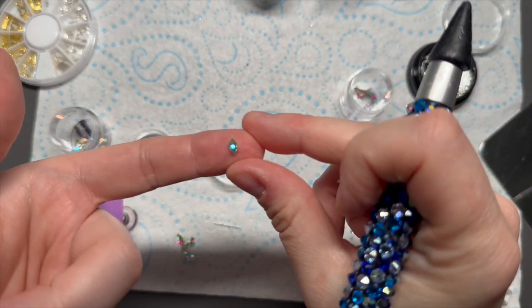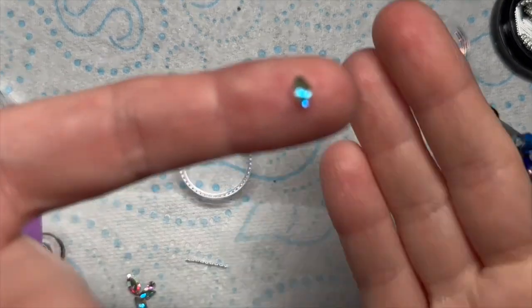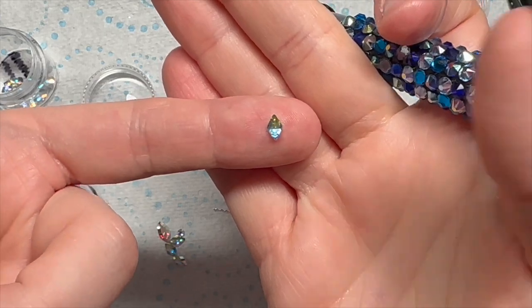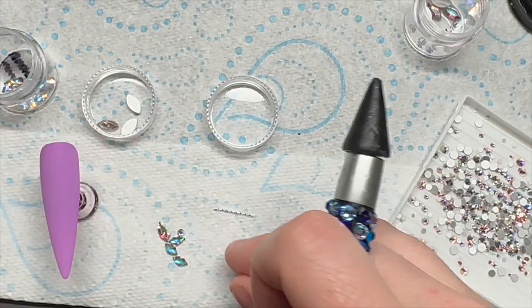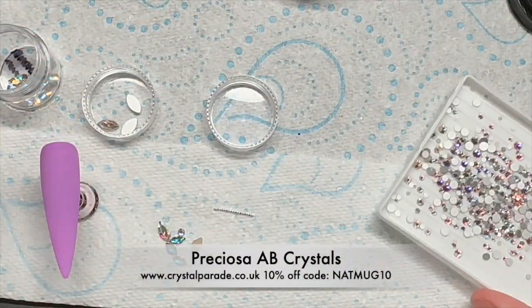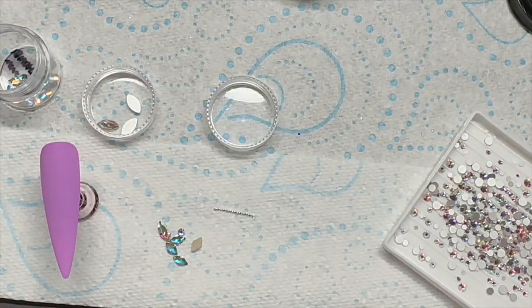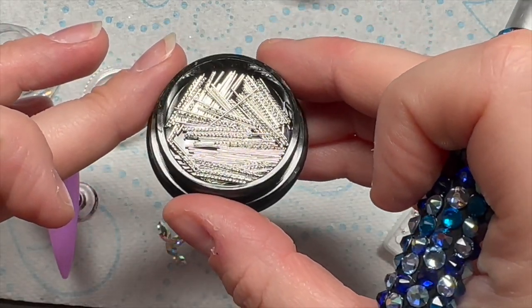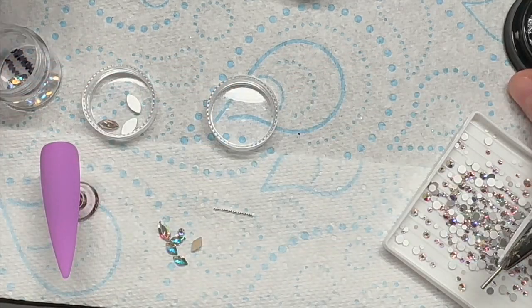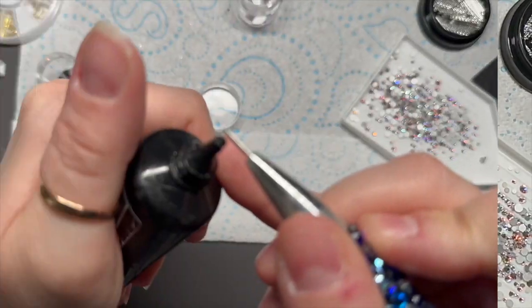The crystals I'm using are from Crystal Parade — these are Preciosa navets. They're tiny but I love them. I also have some round AB crystals, which are also Preciosa. And I've got these little stick charms — I don't know what you want to call them. I'm using Rachel Wilder's Crystal Fix. I've done a full nail of that pinky lilac, which is Healing Glam, because I like this colour.